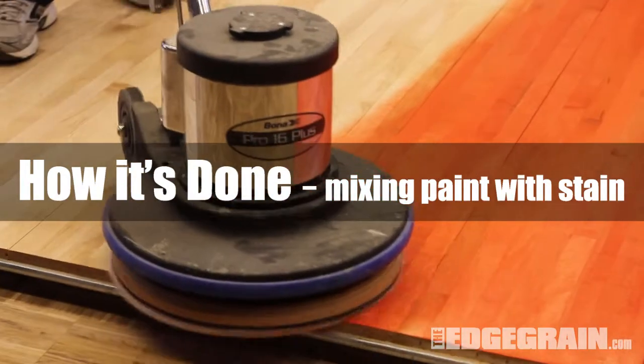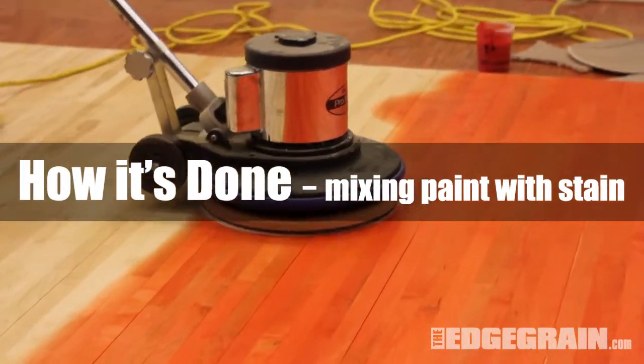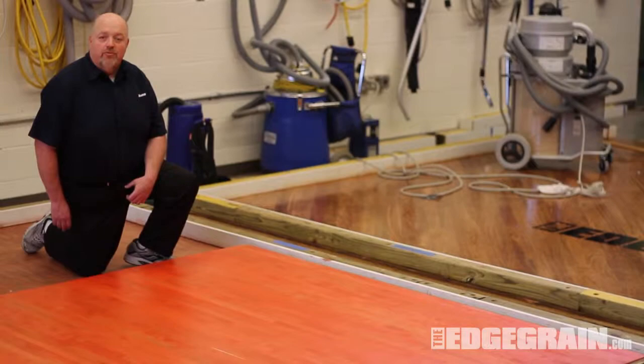I'm Rob Johnson from Bona Sport, and this is how it's done. Today we're going to show you how to mix paint with stain to give you a wide variety of colors for your gym floors.